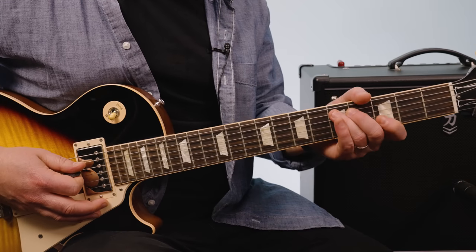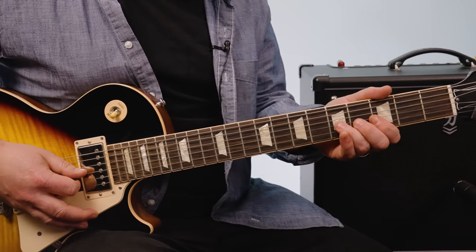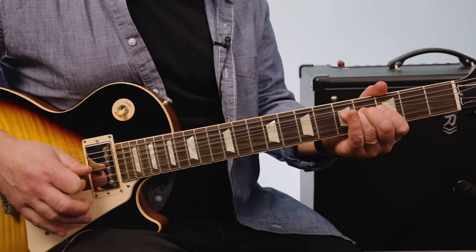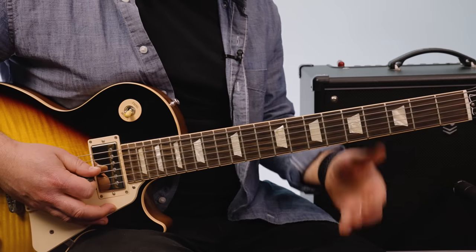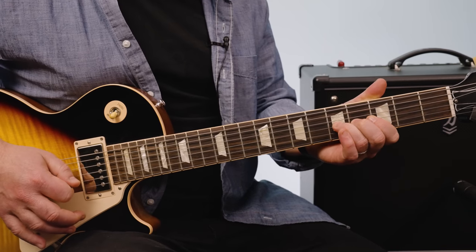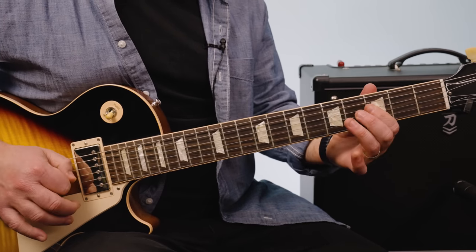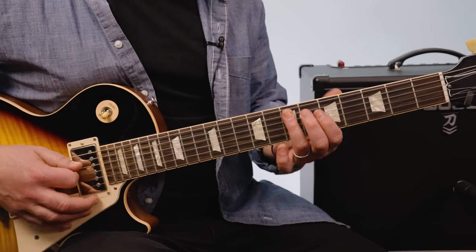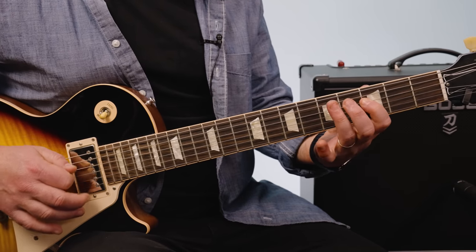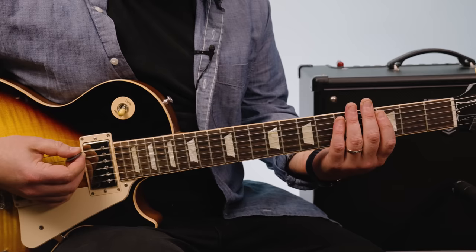Then it's an open D and you slide up to the 5th of the D, 5-3, and then 5 on the A. From there we're in a less commonly used pentatonic — the D minor pentatonic, bending the 5th fret G, the natural note, then two, and then 5-3 on the D. All the main riffs nice and slow.